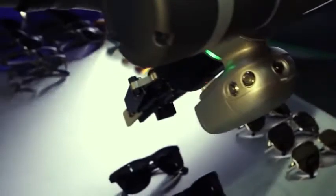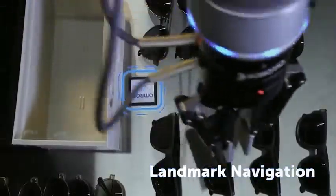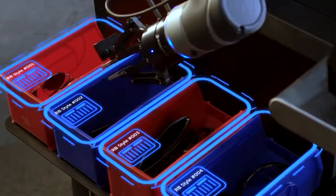With the OMRON TM collaborative built-in vision system and landmark navigation, the Mobile Manipulator is capable of precise inspection, pick and place, sorting, and assembly.